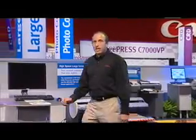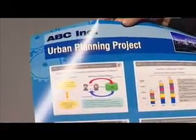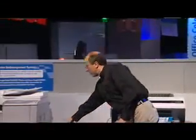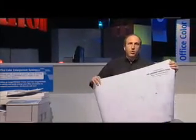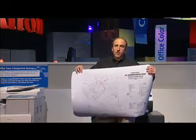This line is aimed at the Corporate and CAD user for posters, presentations, as well as architects and engineers for line drawing markets. The Corporate and CAD line includes a 24-inch model, a 36-inch model, as well as a 17-inch model.